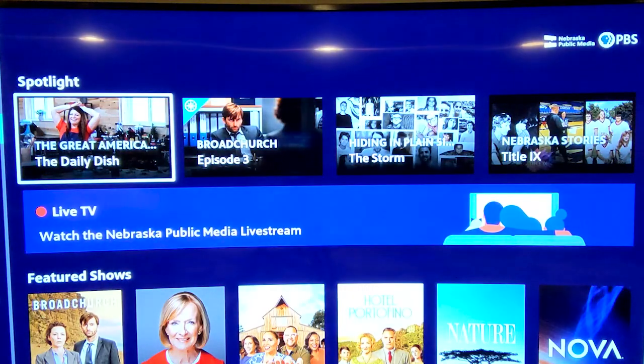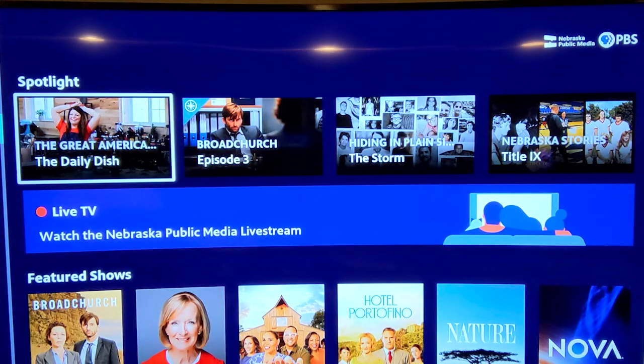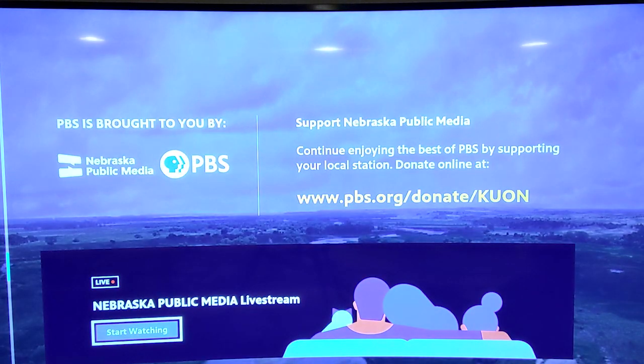If you have an Amazon Fire TV, the steps to using the PBS app on a Fire device are similar. Just find and install the app on your Fire TV stick and launch the PBS app — from there, steps will be the same. Once in the PBS app, you'll see rows of content and a bar across the middle of the screen that says live TV. Click it to watch your local PBS station live.